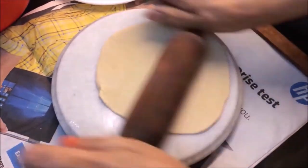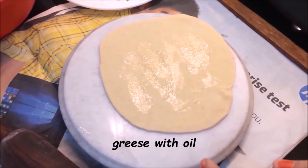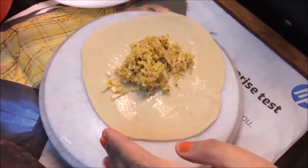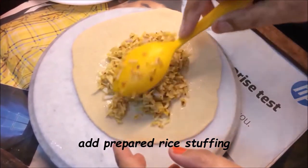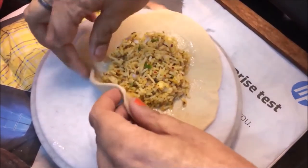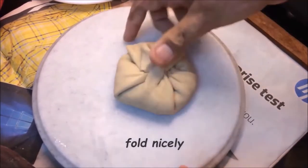We will make the leaves as normal paratha. We will fill it because we have made a good size leaf. Fill it with as much filling as you can. After putting the filling in, you can seal it and wrap it properly with the filling inside.